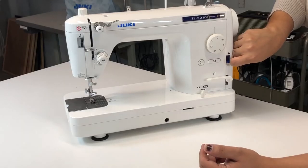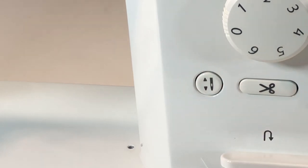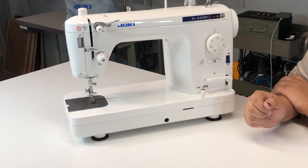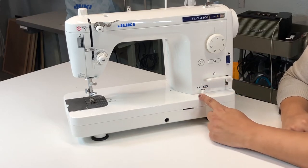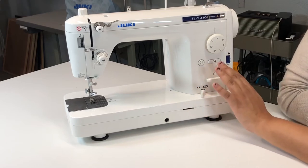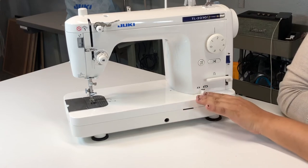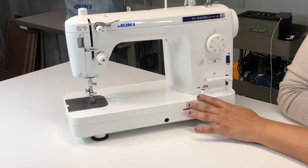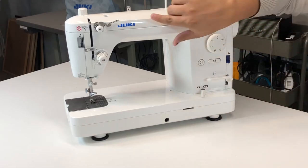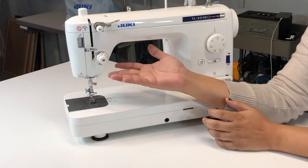You also have needle up and needle down, which is really really good functionality for clothes in general when you're making clothes. You also have the drop feed here — up and down — which is really good for quilting. For people who make clothes, you're not going to use that much. But for people doing quilting, it's the same as on other machines where you have to pop the drop feed down. After that, all this area is almost exactly the same as a regular Juki.